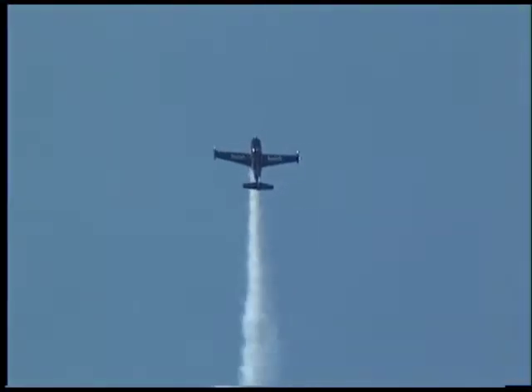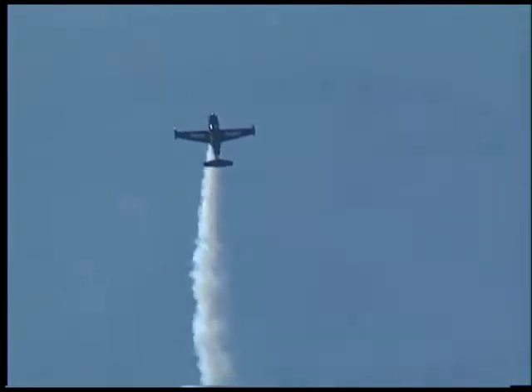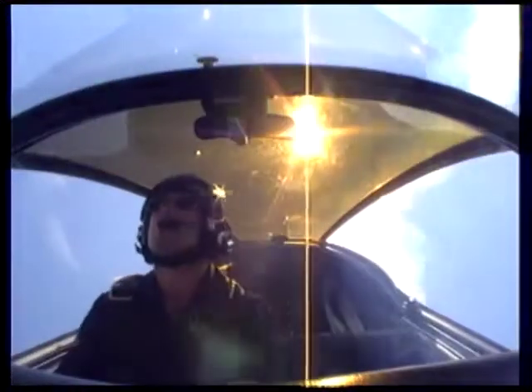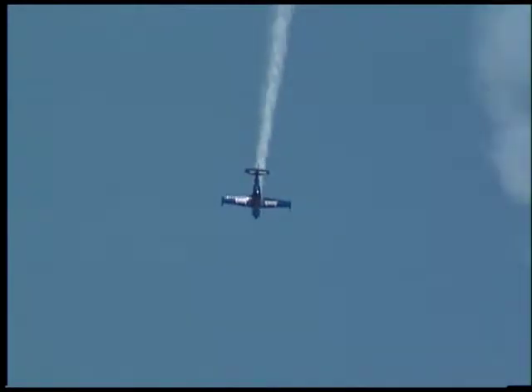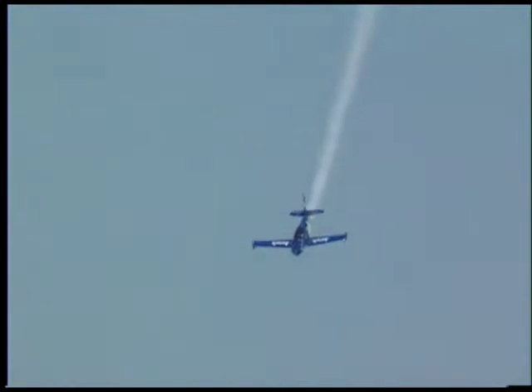And now high into the right, the switching-to-guns reverse. And now, once again, approaching speeds of nearly 300 miles per hour from the right. Notice the high level of precision in the 16-point hesitation roll.